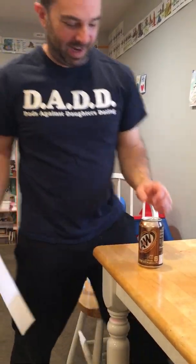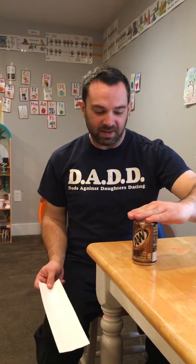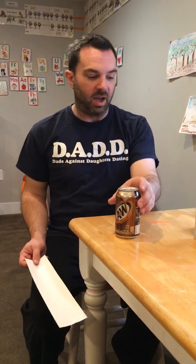Boom — check that out! The inertia of the can is sufficient so that the can doesn't even perceptibly move, and it certainly doesn't come off the table.